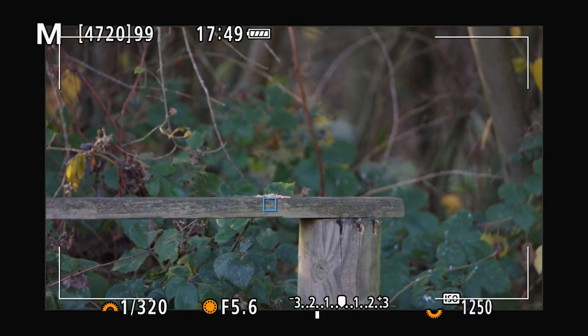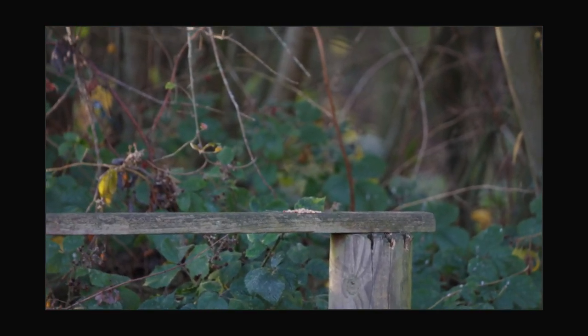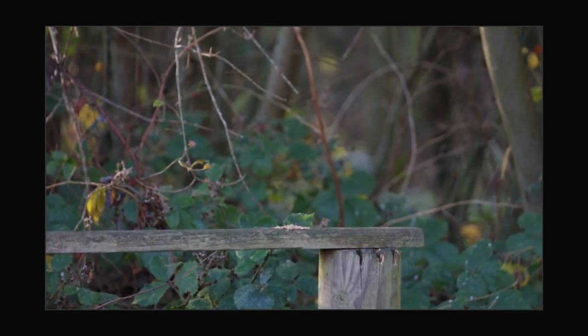Just when I thought the birds had disappeared and they'd only graced us with their company for a short amount of time, if you look in the background you can see a little bird deciding to make his entrance from the side.